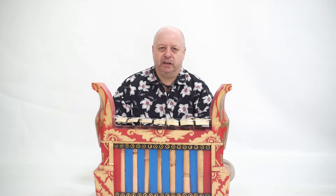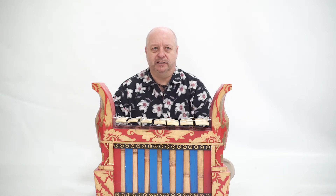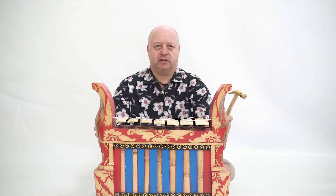These Gamelan are handmade by craftsmen on the island of Bali from Indonesia and the same instruments that are used by the musicians on the islands. The premium range has keys made from quality steel and solid jackfruit cases.